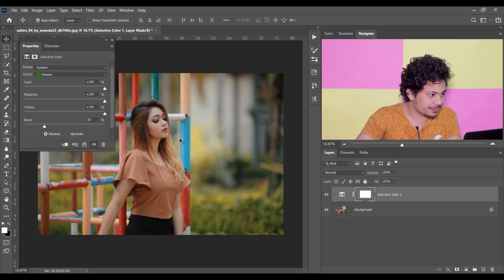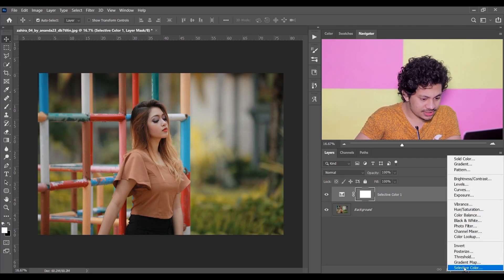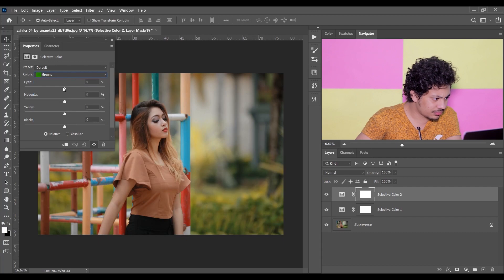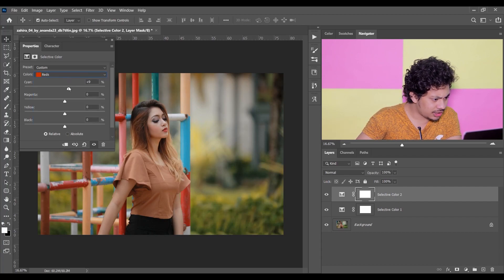Now create another Selective Color adjustment layer just from here. This time select Green again — 100 for Cyan, 100 for Magenta, 100 for Yellow, and 100 for Black. Now go to the Red.